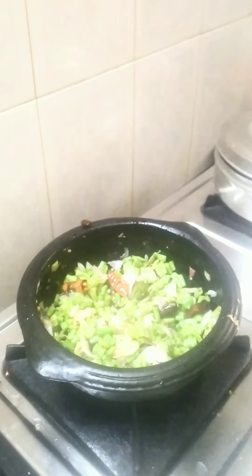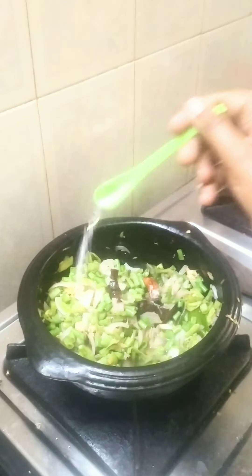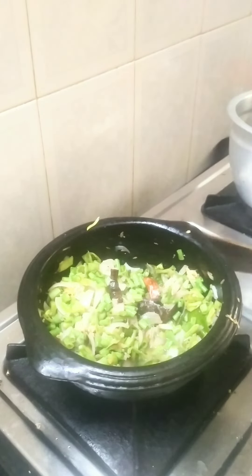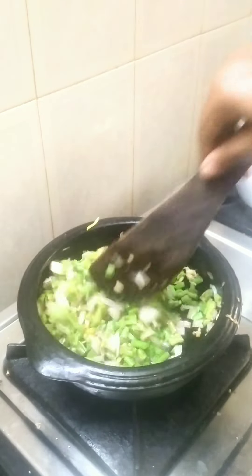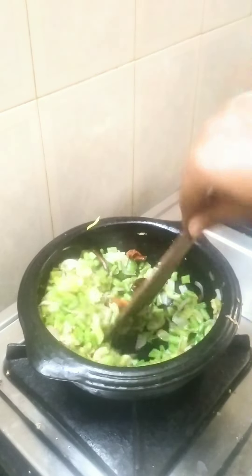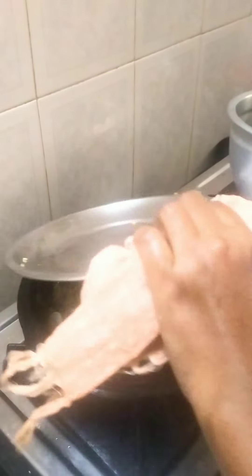We will add some salt to the flour. Add the salt to the flour. Put the flour in for 3 minutes, then 2 minutes. Add the flour again. I am going to add the calories.